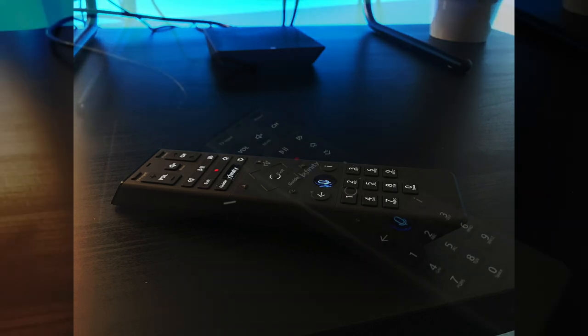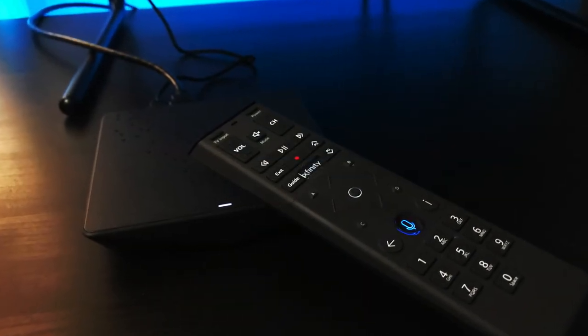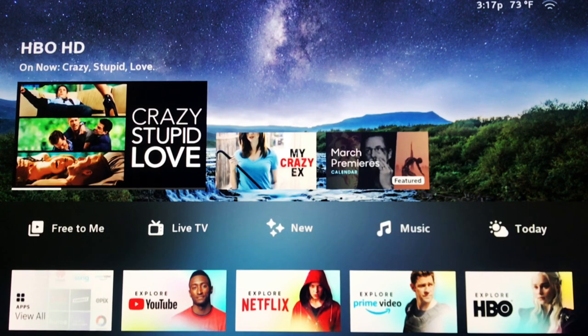Those of you who currently own an X1 system should have no problem with the included remote, as it is exactly identical aside from being backlit. You can use the remote to search for your favorite movies and TV shows. Once you finish going through the setup process, you will be taken to the home screen.